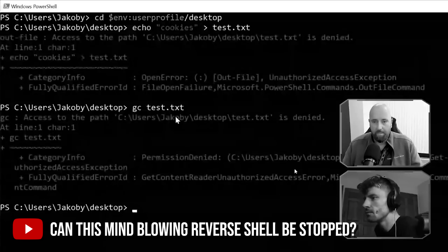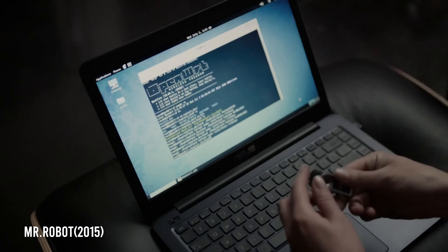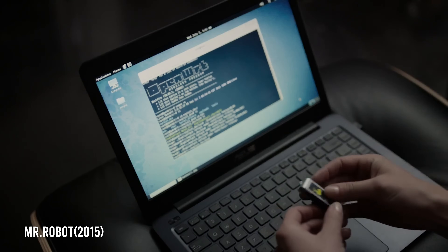Hey everyone, it's David Bumble back with a very special guest — Kieran, great to meet you in person. We did a video together with Jacoby who did some crazy hack, and I believe you've got a really cool demo. Absolutely, something to share today. What's it about? It's about rubber duckies — not the squeaking kind, but the hacking kind. It's a great tool that people can use to learn about hacking.